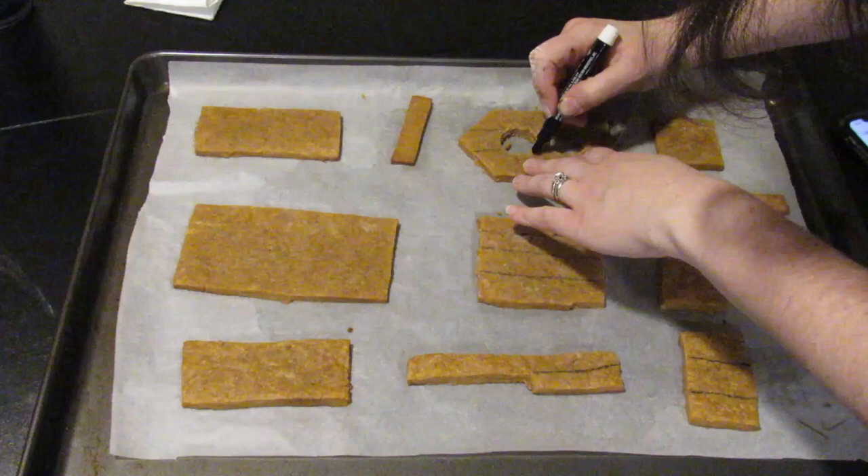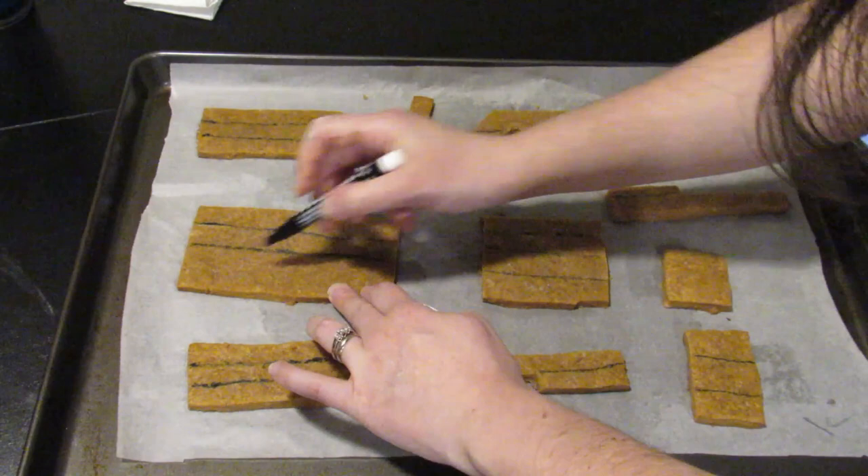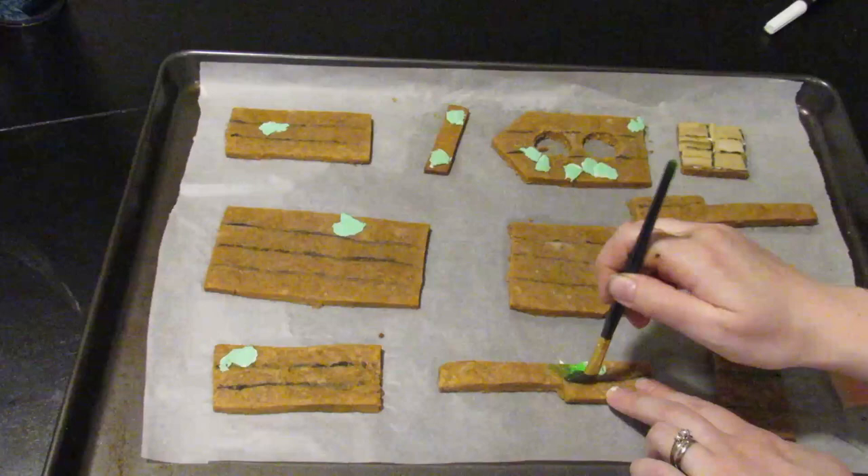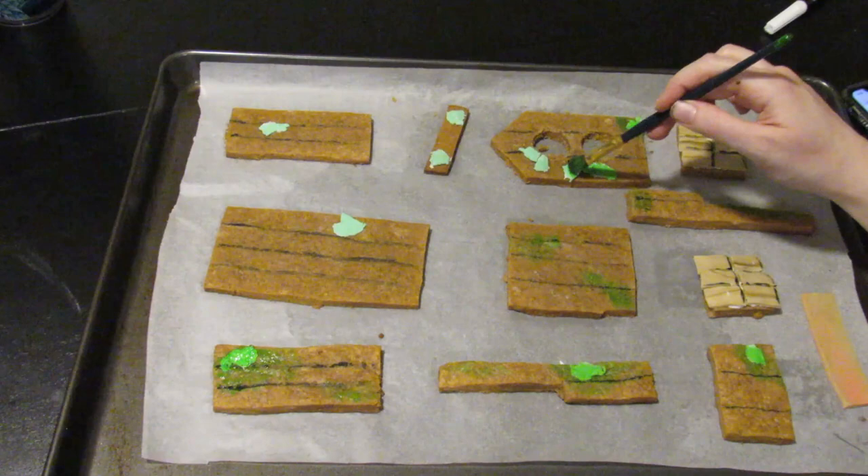Next I used my edible food marker to draw lines on the cookies representing the different wood pieces in the birdhouse. Then I used royal icing to put the roof tiles onto the roof and put the moss pieces onto the house. I then used a fun new edible food paint to add some more moss details and aging to the wood for the birdhouse.